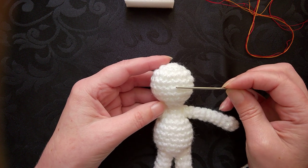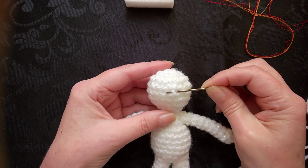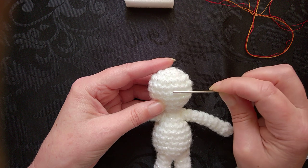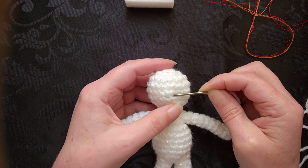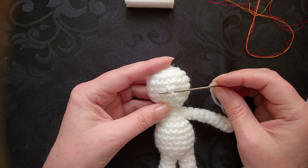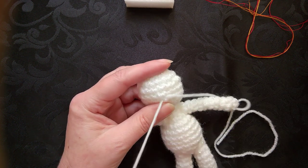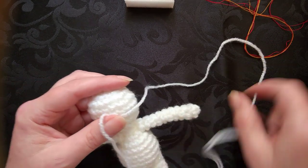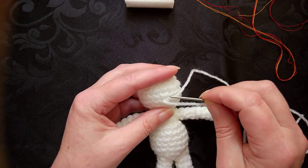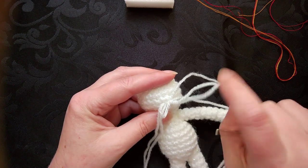When you look at the head, find the middle of the actual face. You'll find a stitch somewhere in the middle of the face. I'm going to make the nose at this particular point here — so you choose where you want your nose for your fairy. Pull the thread through and leave yourself a good hook and a half long to sew the tail end in. Then just go through that same stitch over and over again.